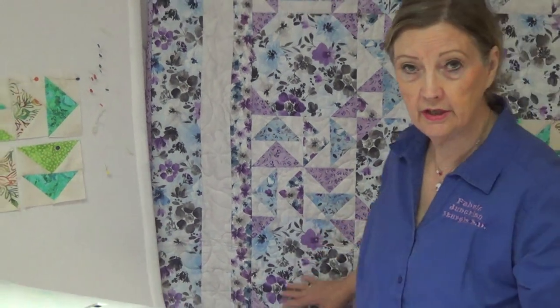Thank you for watching us here at Fabric Junction. If you like us, please click the like button and check out our website at junctionfabric.com.